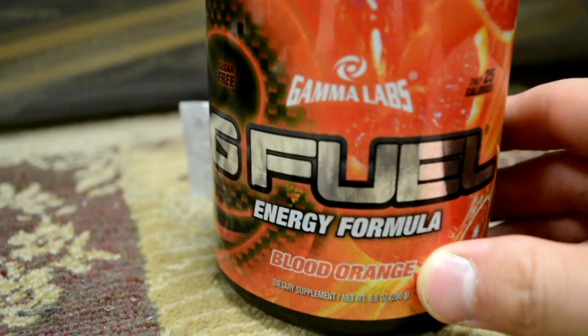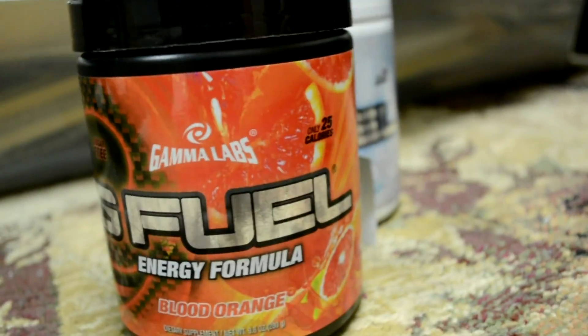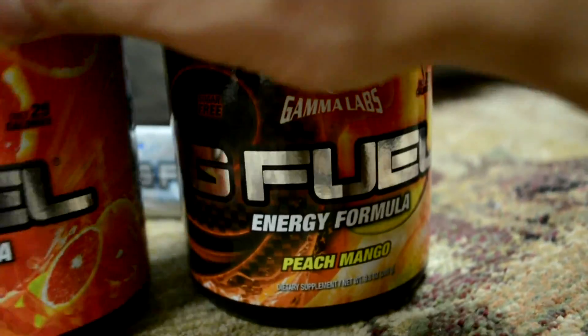My favorite flavor is blood orange, so that's what I'll be sipping on most of the day at the meet. I also have peach mango — that's Ashland's favorite, so she'll probably end up drinking that one.